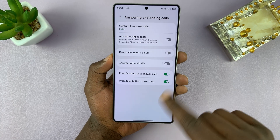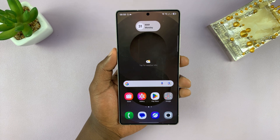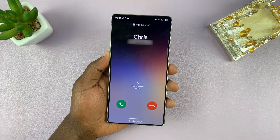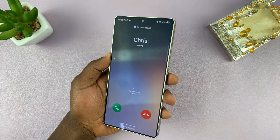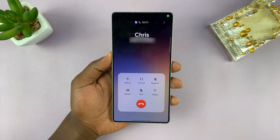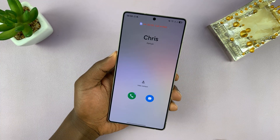So if you enable those two features, then whenever you have an incoming call like this and you don't want to use the touchscreen, you can press Volume Up — that's going to answer the call. And when you're done, you can press the Side button to end the call.